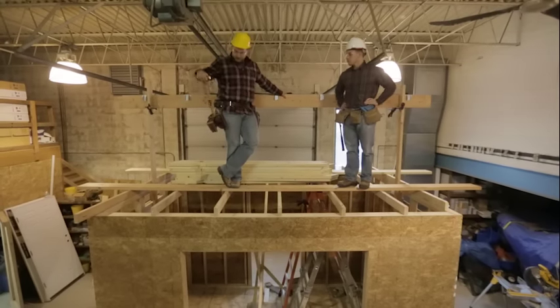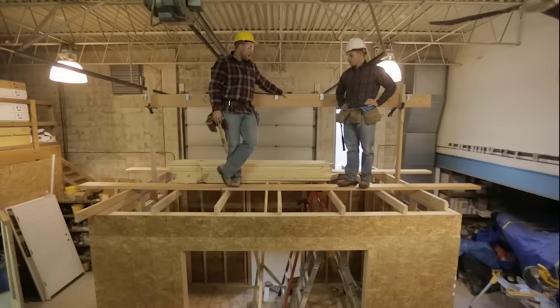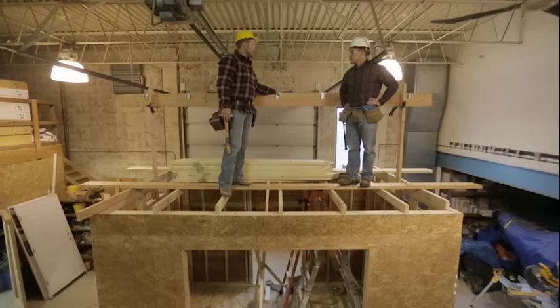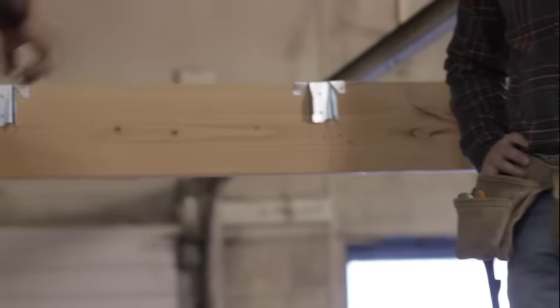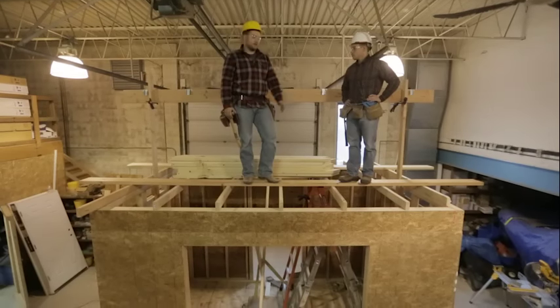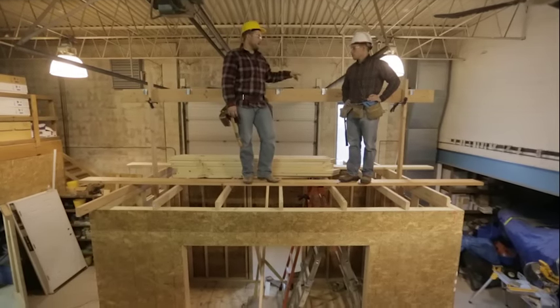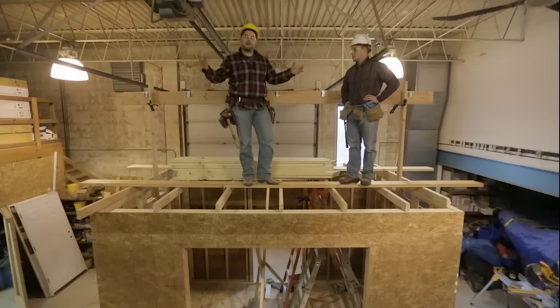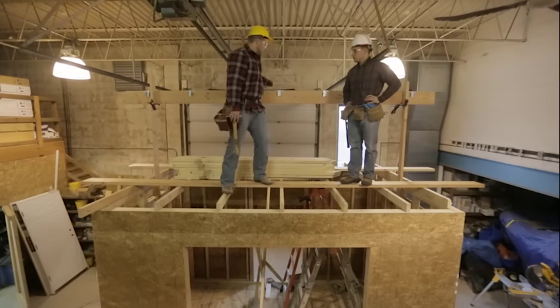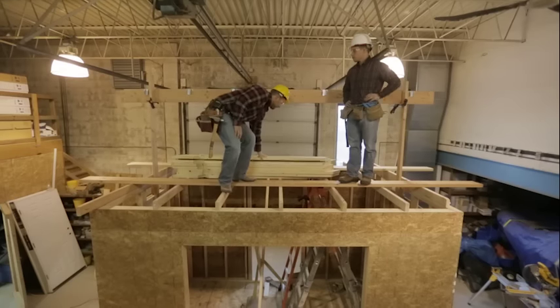Now that we have our ridge board laid out and rafter hangers in place, we have two two-by-fours on both ends — those are like helper hands. For a building 16 feet or less you usually have 16-foot material, and these are a great way to hold the ridge beam without needing an extra pair of hands. If you didn't have this capability, you could just have a couple people on ladders holding both ends of the ridge beam.